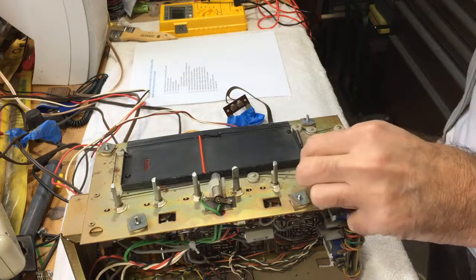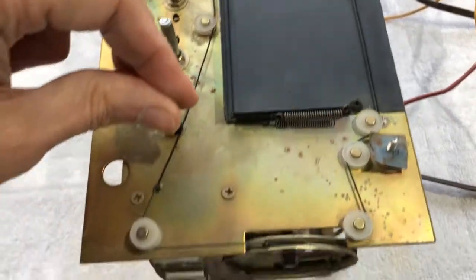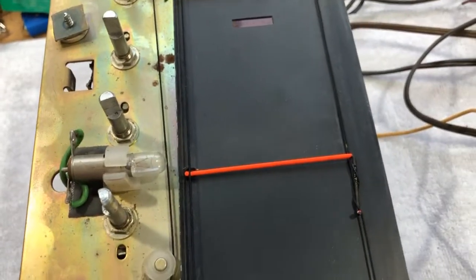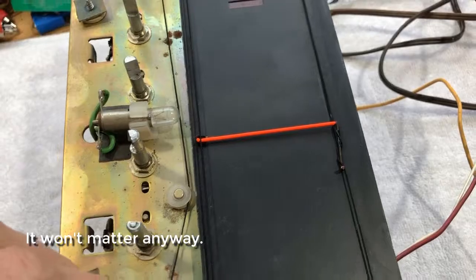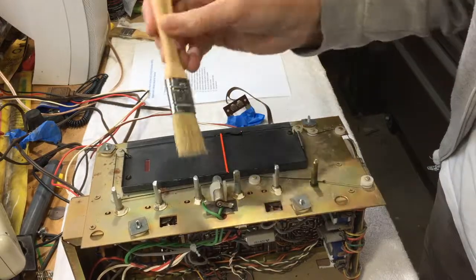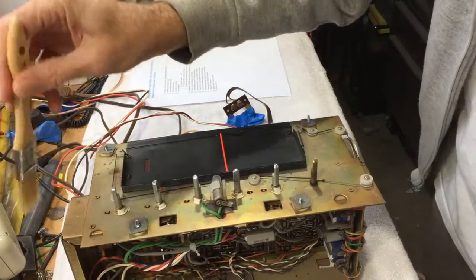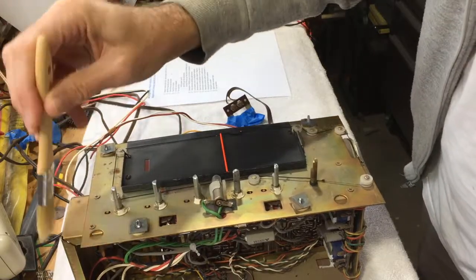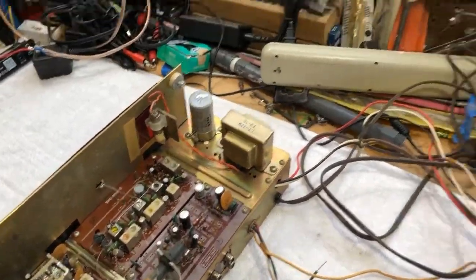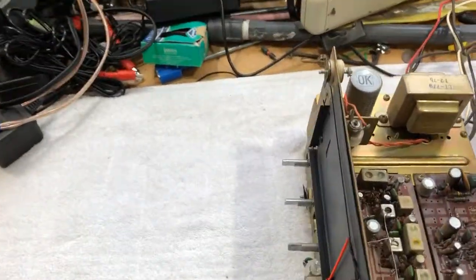I put a drop of light machine oil - sewing machine oil - on the knob and it turns much easier now. By splicing in that piece of fishing line into the broken cord, hopefully I haven't totally messed up the tuning calibration, but we'll check that out later. Now I'm going to do a little cleanup in here gently with a soft brush to get some of this dust off. We'll hook up some test speakers and check it out.